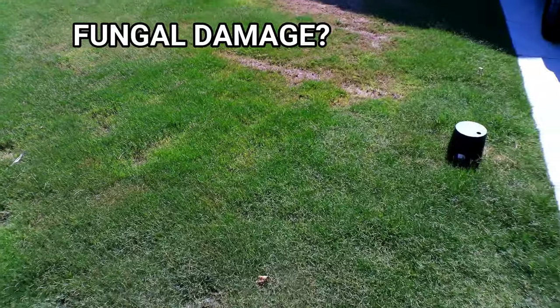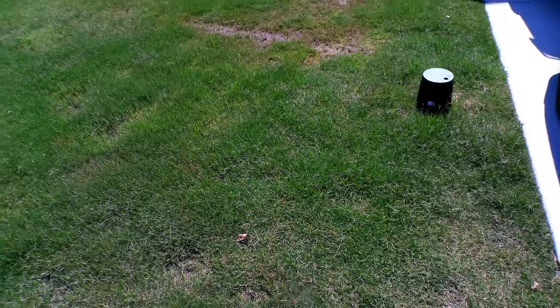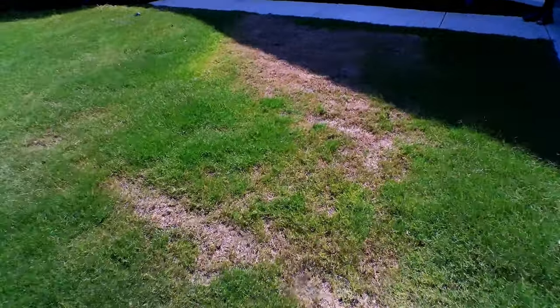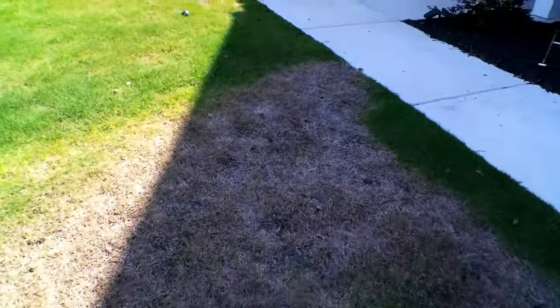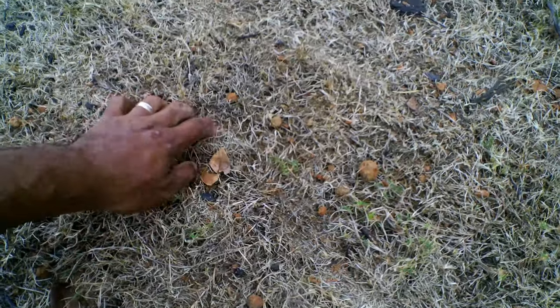First question I ask: what has been done to the lawn over the past 6 months? A pre-emergent was applied in the fall, a few bug treatments here and there, no fertilization. Now because the past couple weeks has been rainy and very humid, he went ahead and applied a fungicide, which was a good call. I had to do my own investigation to find the cause.